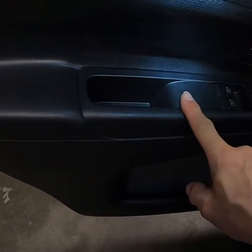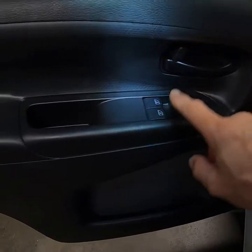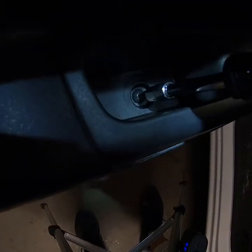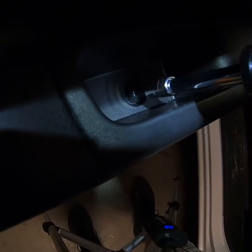First thing we need to do is remove your switch control — we're going to unplug it and take it out. We're going to pop this tab out and then take out the bolt from behind here. I'm going to remove the Torx bit. It's almost impossible to get the camera and the light in there at the same time, but you get the idea — this just unscrews from here.